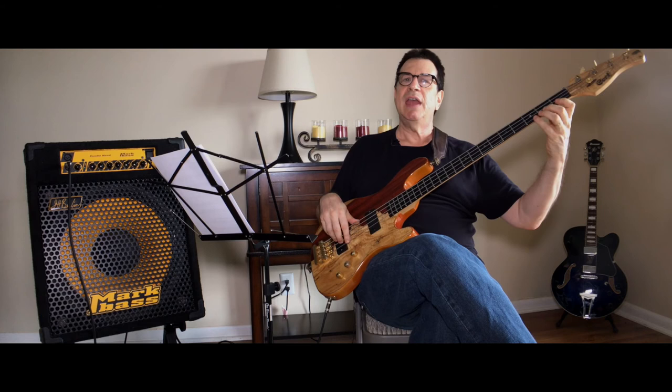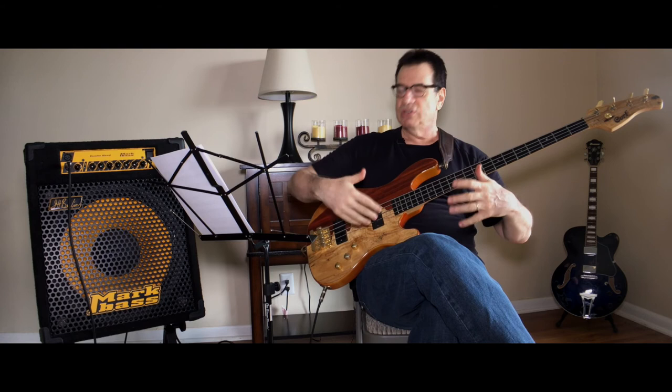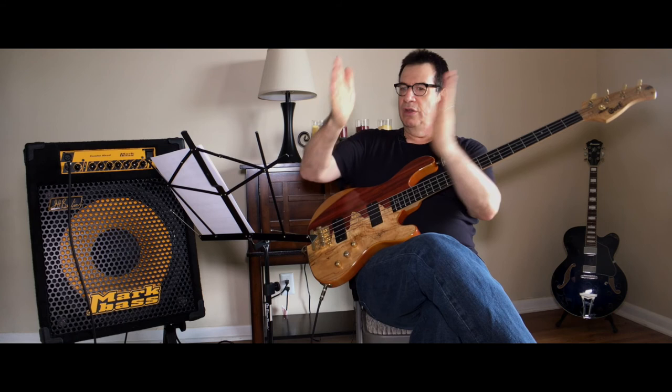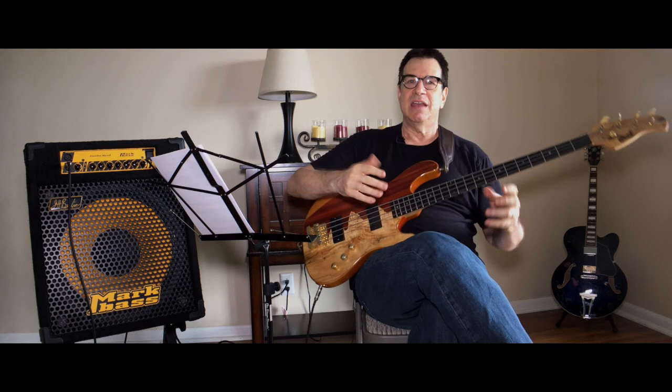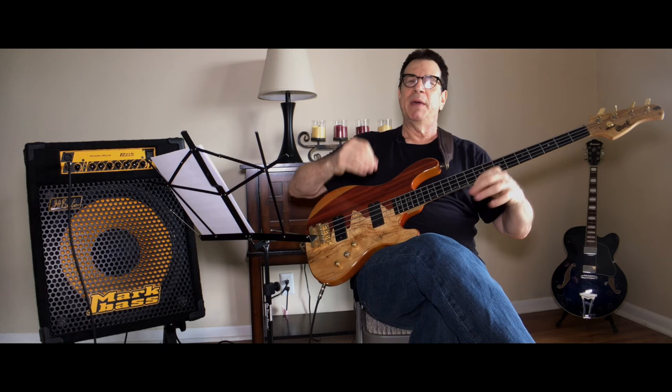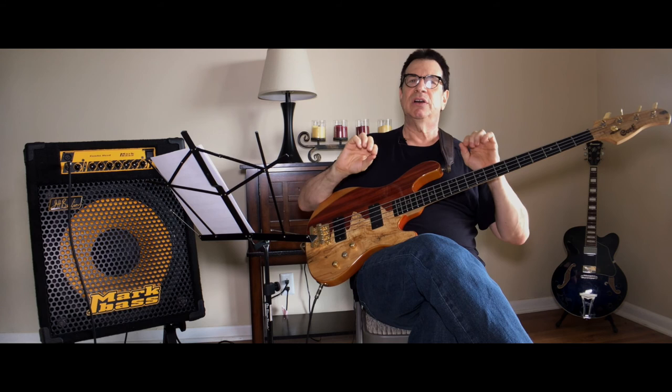Then you'll do the same thing on the G string, playing G, A, and B — reading just three notes. So the beginning exercise will be one string reading three notes, followed by another string, another string, another string: E string reading, A string reading, D string reading, and G string reading. It is so easy, but anything that is not overwhelming will be easy. We don't get better by being in difficult situations — we get better by being in understandable situations, solving them, and then moving to the next.